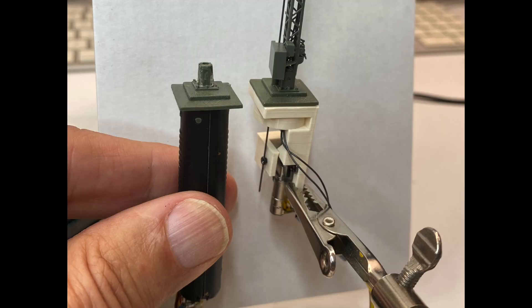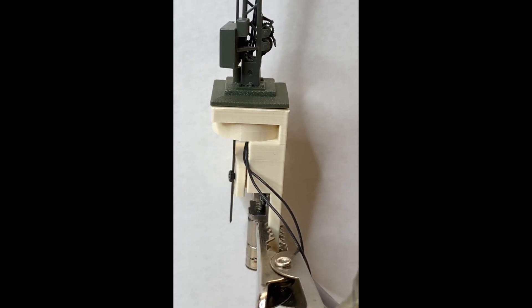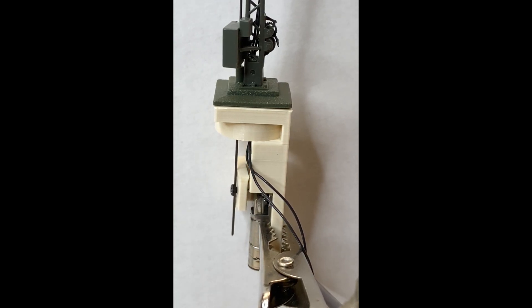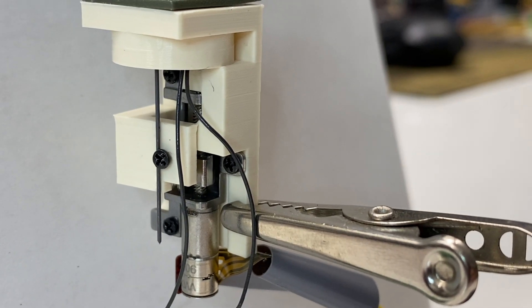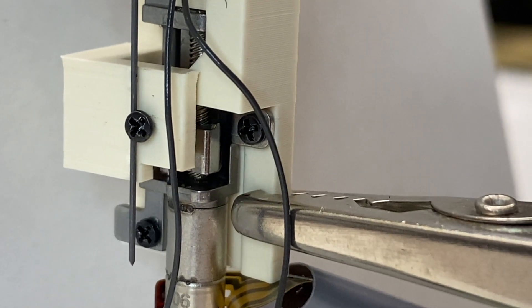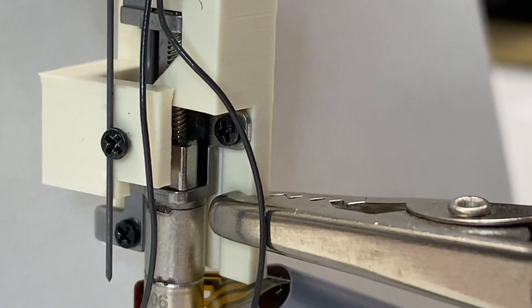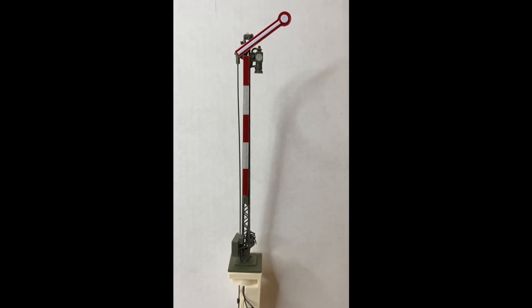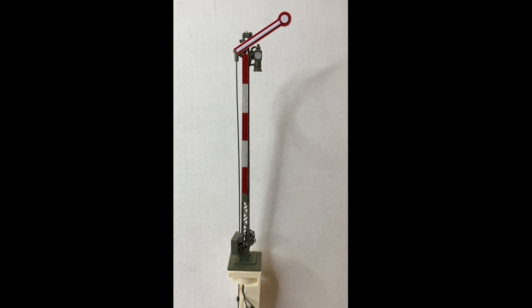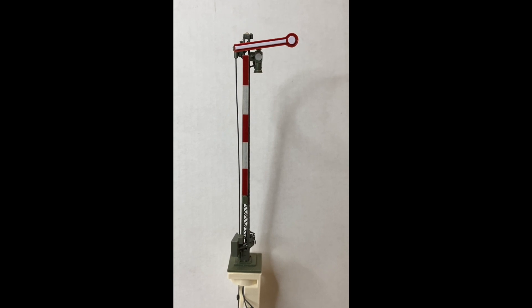Here is another picture of the old Wiesmann drive next to my new stepper drive. Finally, some shots showing the motor in action. You can clearly see that the movement is limited to 3.5 millimeters. And we conclude with the modified signals in action. I hope some people will be inspired by this video and start experimenting with micro stepper motors themselves. Thanks for watching.